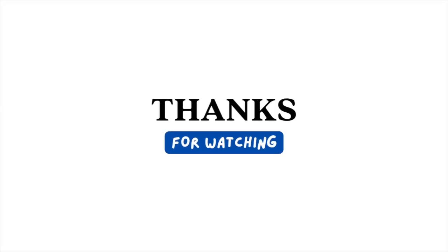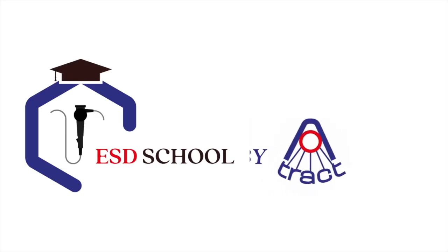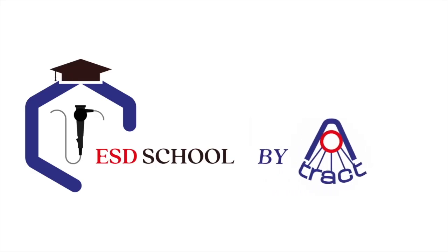If you found this video helpful, please give it a thumbs up, subscribe, and share it with your colleagues. Until next time, this is ESD School by ATTRACT.